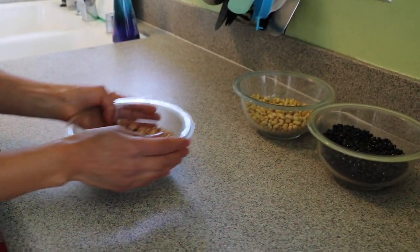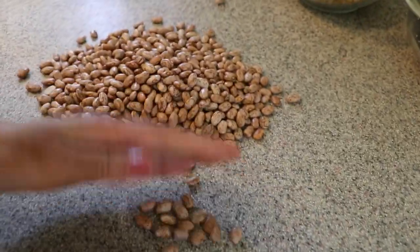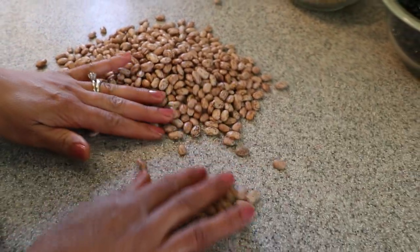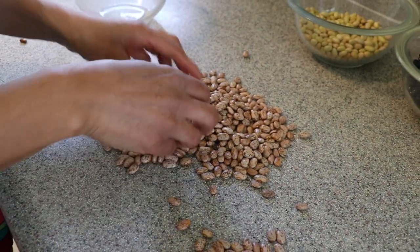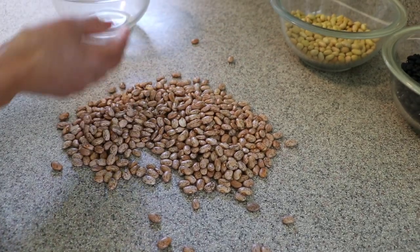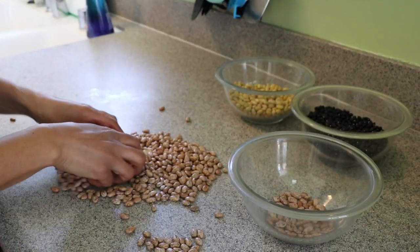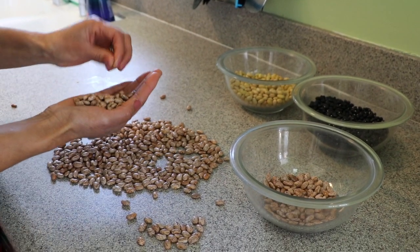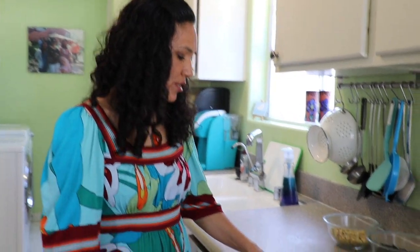The first thing we're going to do is check the beans to make sure they don't have any rocks. I'm going to put them in here — you can spread them out to see if there are any rocks or any beans that don't look good. I'll take those out. Then shake to check for rocks. I'm done cleaning my beans — luckily I didn't get any rocks, but sometimes you will.